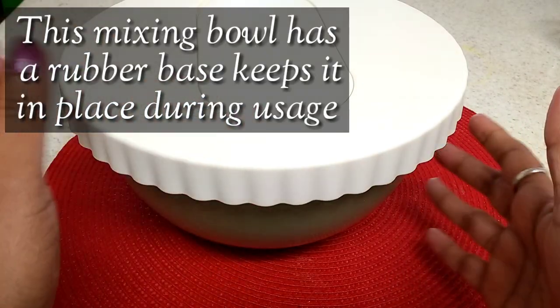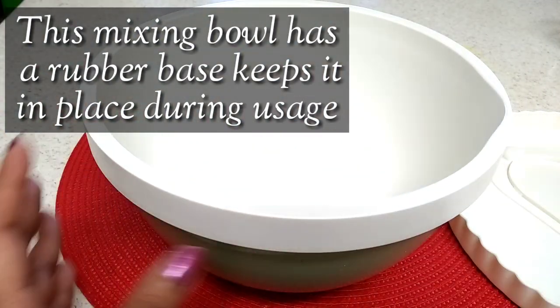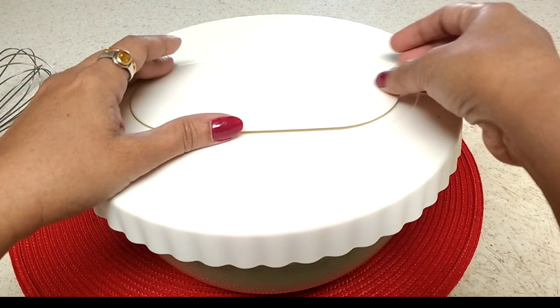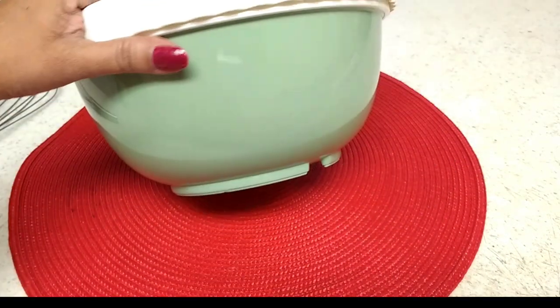Cleaning this mixing bowl is very easy. You can wipe it off with a paper towel inside and clean it under the tap water in no time, or you can pop it in the dishwasher for later use. Once you start working with this mixing bowl, you will understand its value.